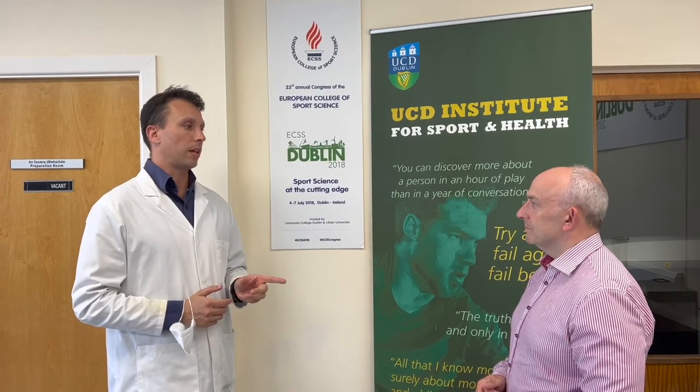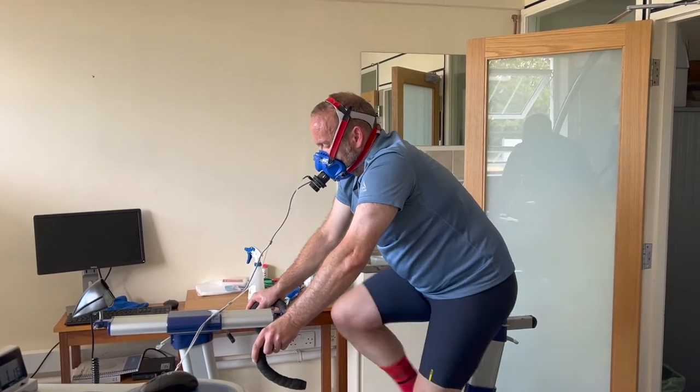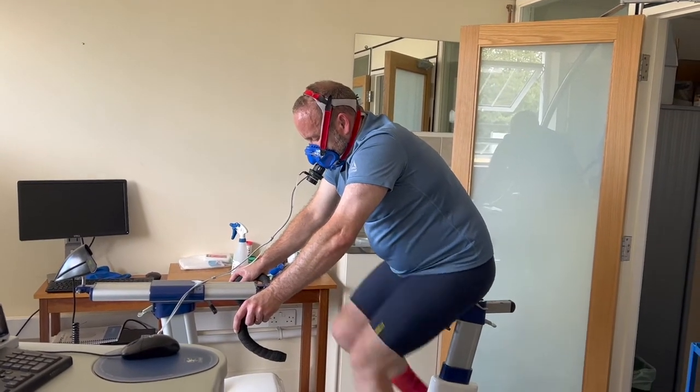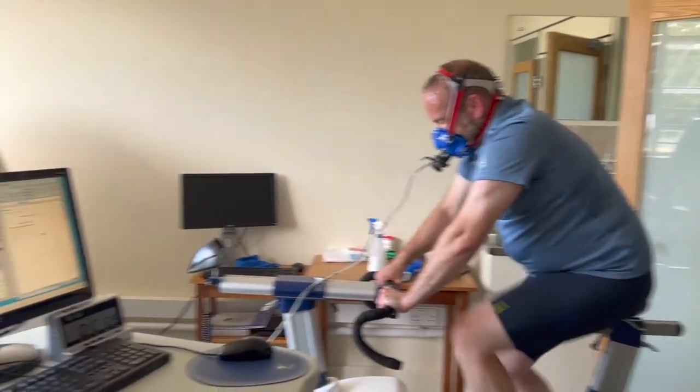So today we combined the lactate response to different wattages in an incremental test, each stage for four minutes, with VO2 and CO2 consumption throughout the test. It could be considered very high profile because you're getting two pieces of information together.